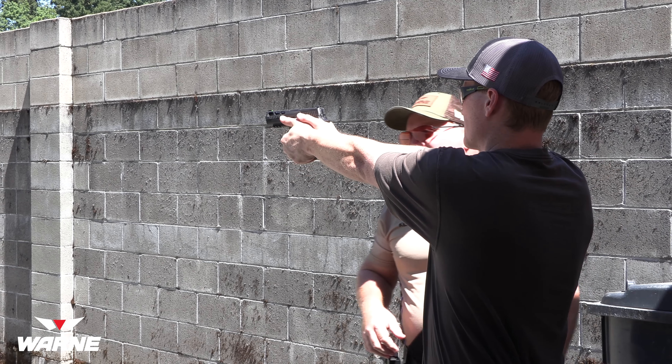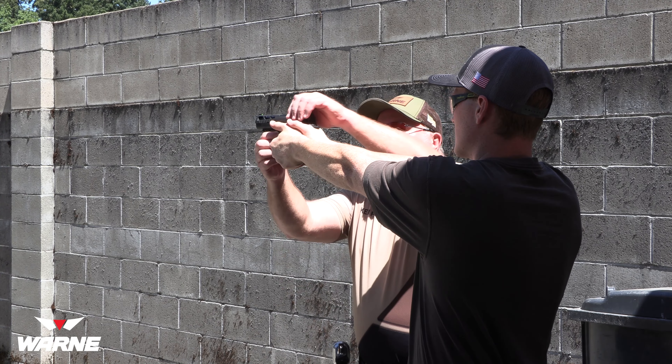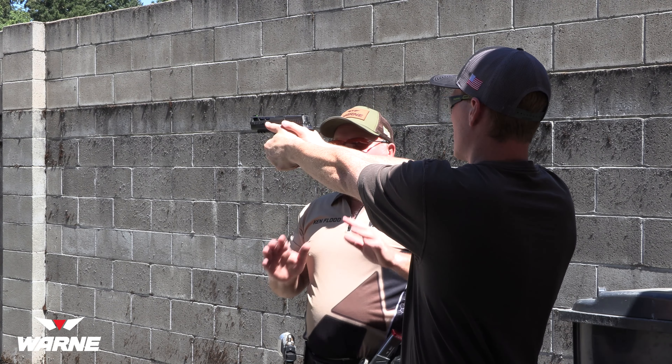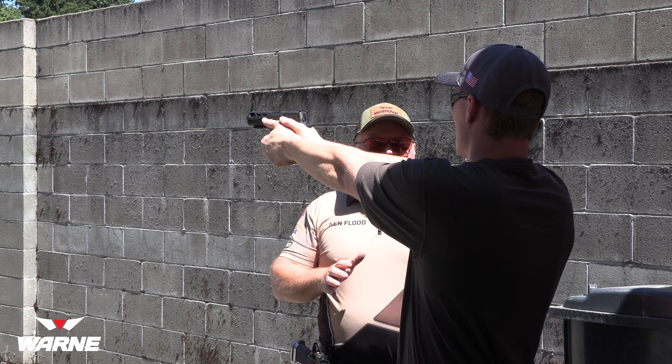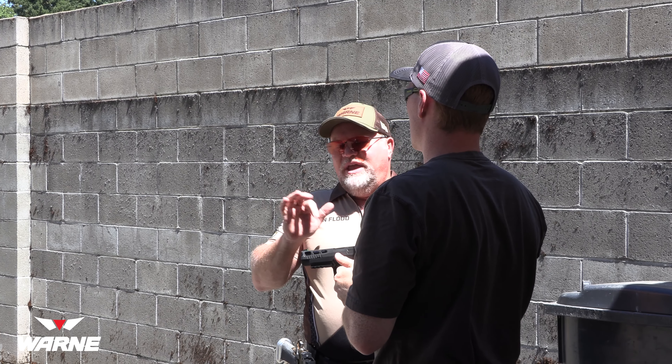When using your fingers on the trigger, you want to use the middle of that first digit on the trigger. If you go all the way to the crease, you're going to end up pulling the shots low and down. If you don't put enough of that first segment on the trigger, you're going to pull everything to the right. So the middle of that first segment of your trigger finger. Slack it out, press it — a little bit slower.